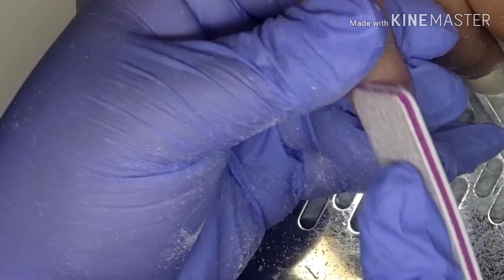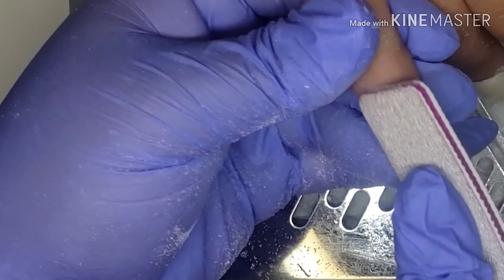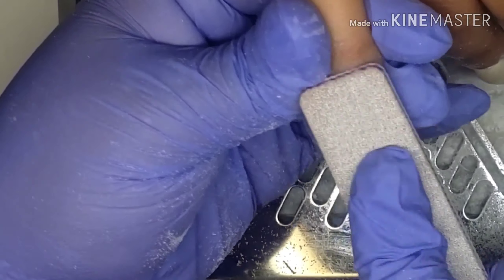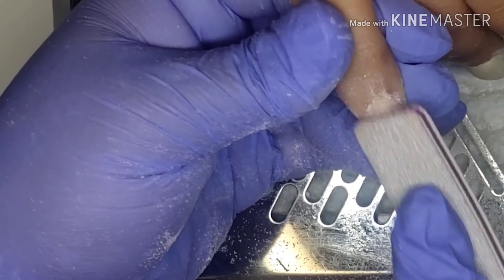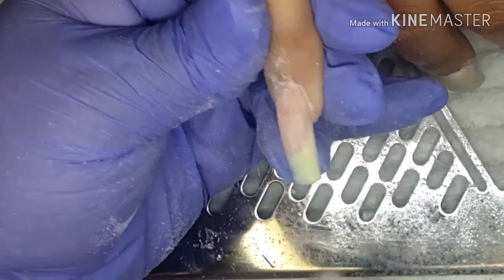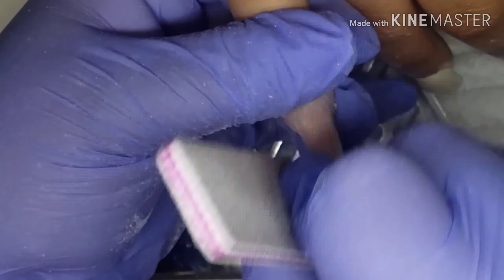Guys, I just want to say that this is my sister's hand. I am not working on anybody right now — as you know, we're all under quarantine. Still hoping and praying that everything goes back to normal so I can actually start working again.